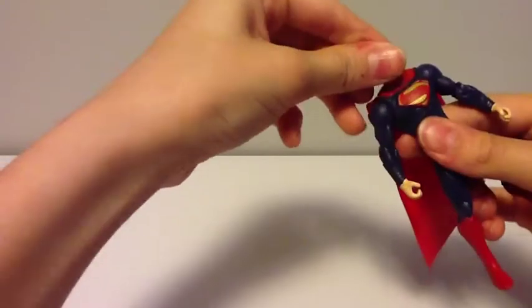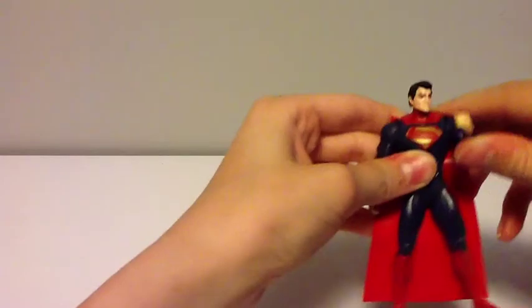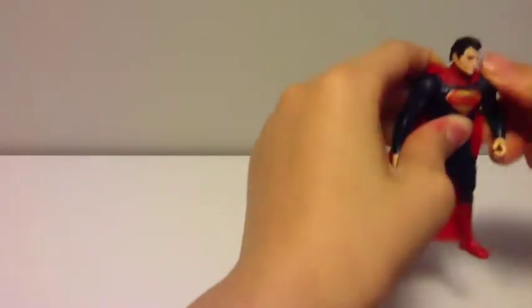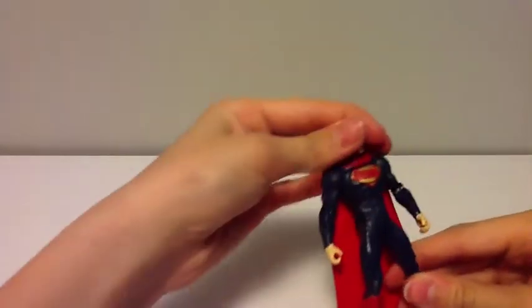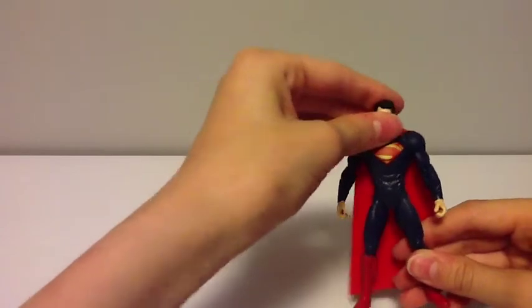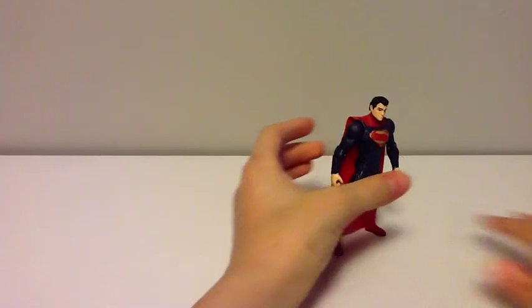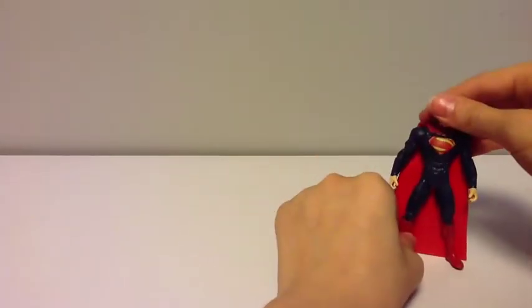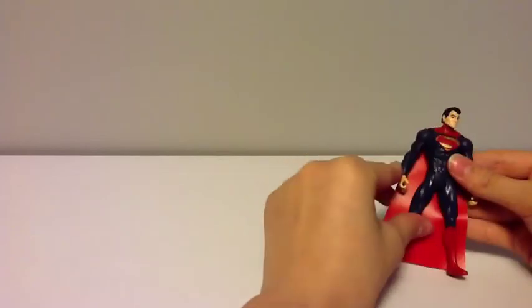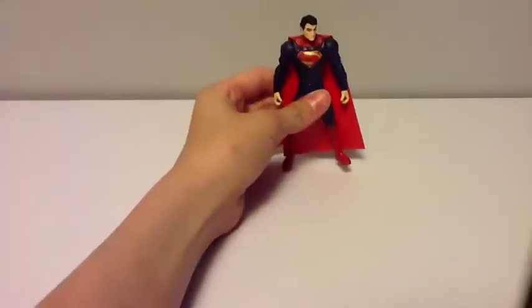Going into articulation: he's got head rotation, arms that go up and can do 360s, bend at the elbow, and legs go forward. Not really articulating too much, but whatever. You know what you're picking up. If you're going to pick this figure up and complain about the articulation, well, that's just your fault — you're going to know what you're getting. Don't pick something up that you don't like just to complain. I mean, what's the point of that? That's just dumb.